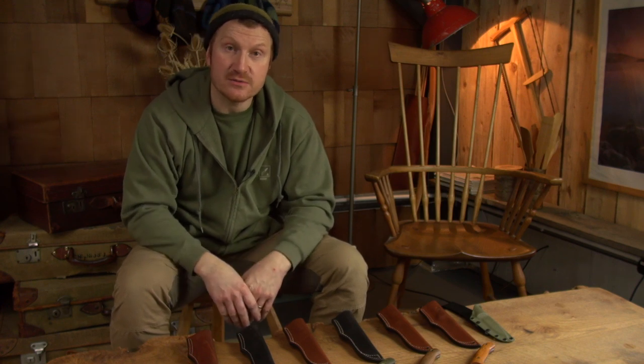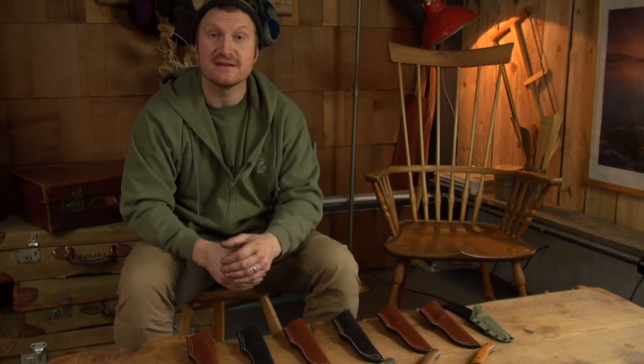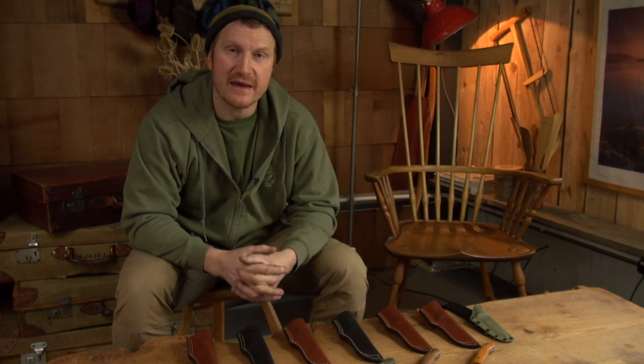Both me and Lois used to make a lot of greenwood furniture — coffee tables, Windsor chairs, stools. It's a really nice opportunity that we can have a coffee and use some of that furniture that we made all those years ago.